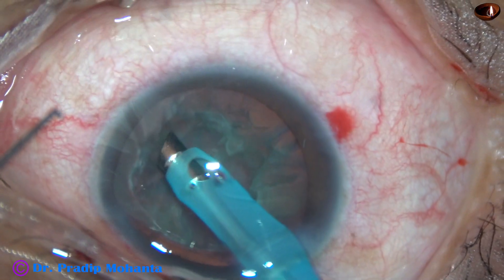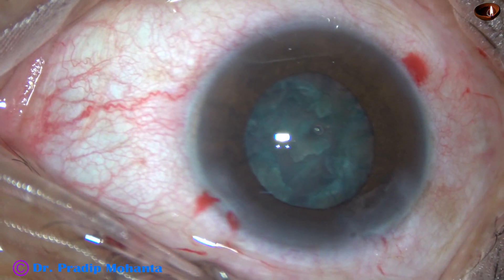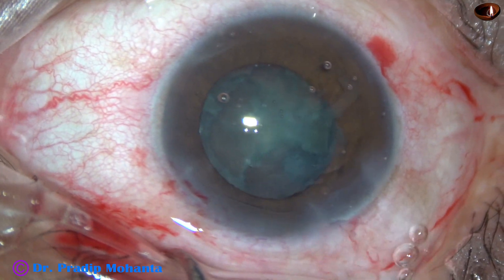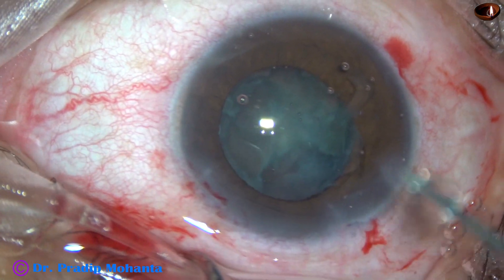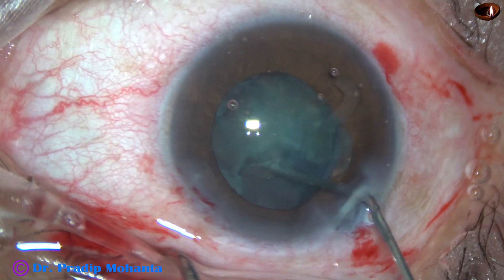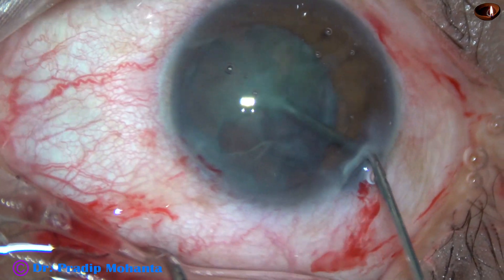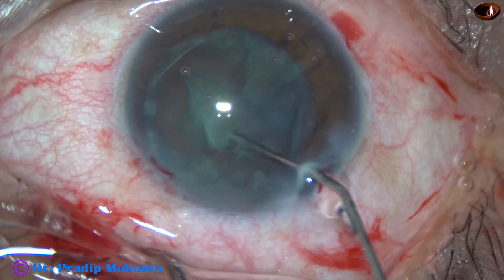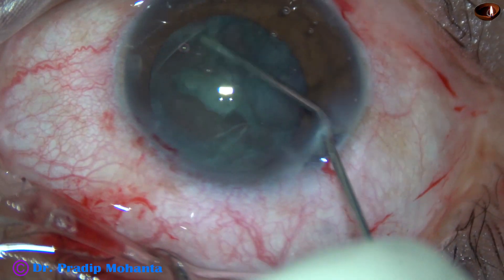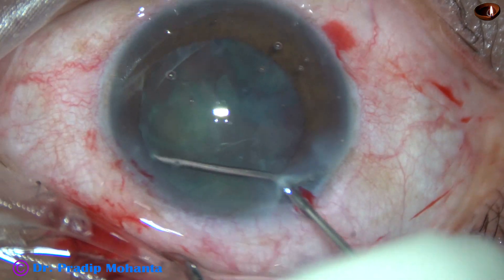So this is the situation — I could not divide the nucleus into two hemi-nuclei. After several attempts, nothing happened. I then did hydrodissection of this nuclear piece, and a few bits and pieces came off.